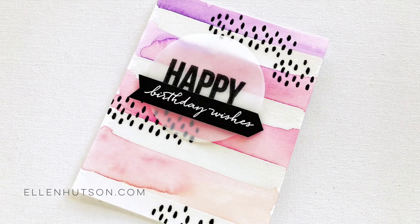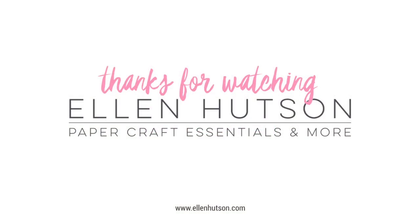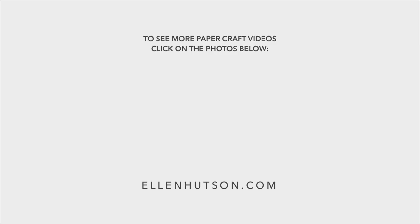The card is finished and it came together so well. I love the effect of this abstract layering of images and resist of the watercolor. Thanks for watching! If you enjoyed today's video, please give us a thumbs up, and you can see more of our papercraft videos by clicking on the photos below and subscribing to the Ellen Hudson channel here on YouTube.